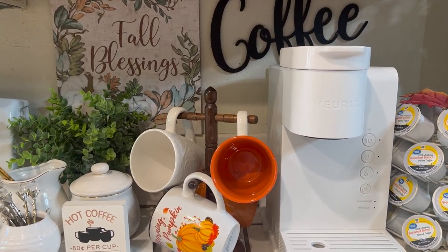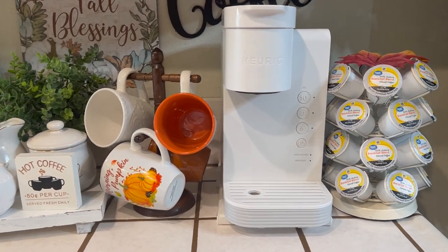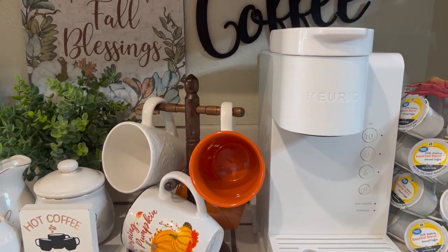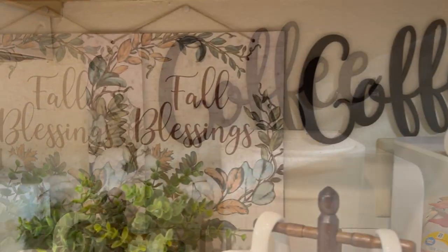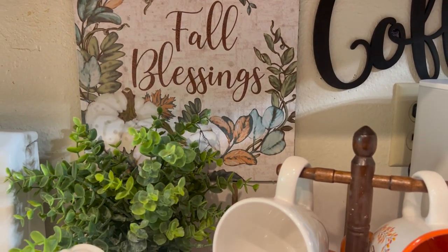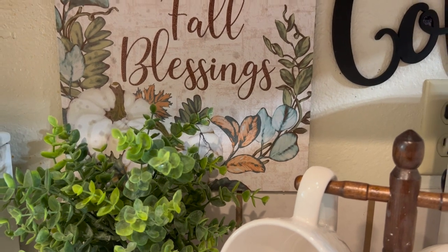Here is my coffee station. I don't have it fully decorated — I just have most of the things already in place. We're going to start off with the wall. I've got that black coffee sign and a fall blessing sign. I think that is so cute. I just love the leaves and the pumpkin around it.